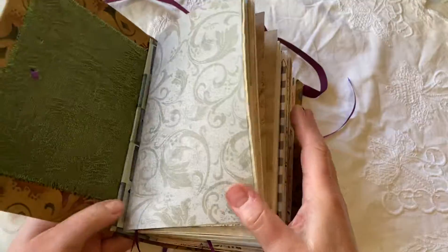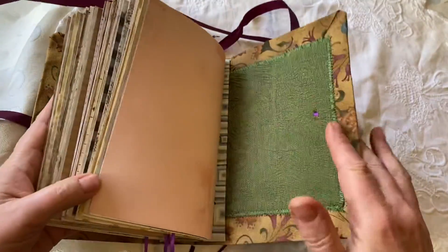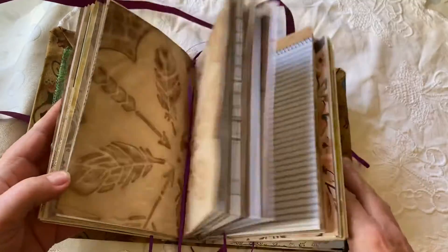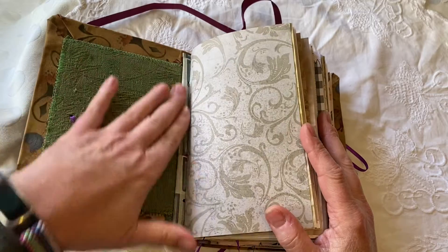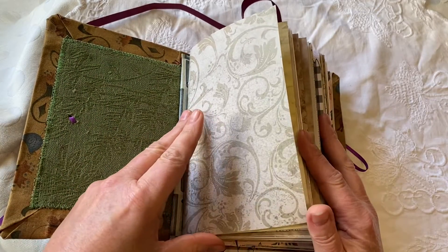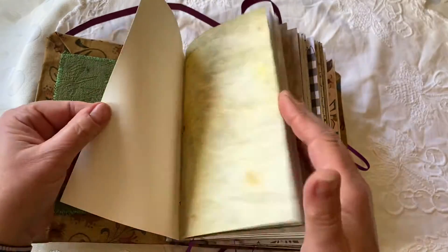It has a really fun spine. It has four full signatures inside and I'm just going to flip through some of the pages so you can get an idea of what kind of paper is inside your blank canvas, so that you can create your own journal.